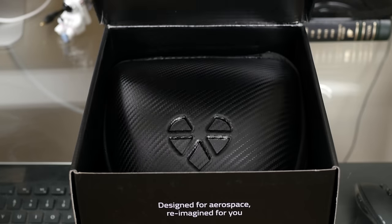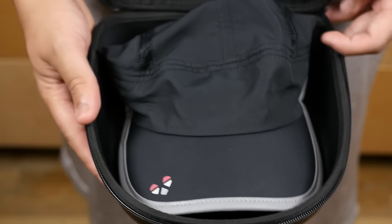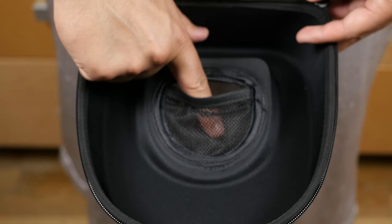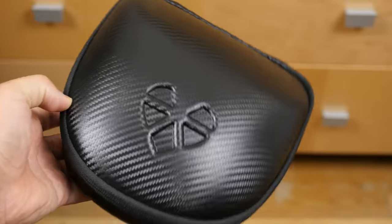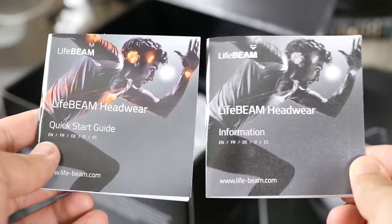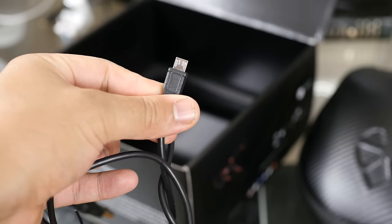Upon first impression, I did like the way it was packaged. You get a lovely traveling case to stow away your hat and prevent any potential damage, which I thought was nice. It even has an air pocket to keep air flowing through the case, even on a flat surface. It comes with manuals that tell you how to turn it on and off and how to care for the hat. You also get a micro-USB charging cable, and that's about it.